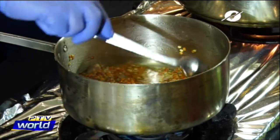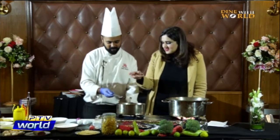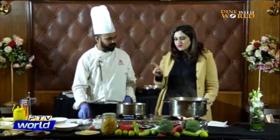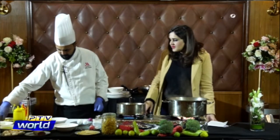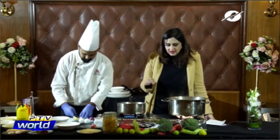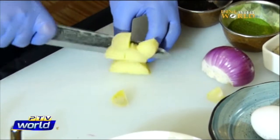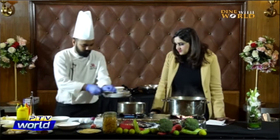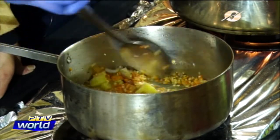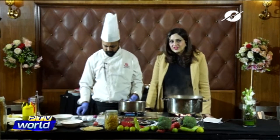This is a very interesting way of making lentil soup. What we do at home is boil the lentils and then add spices, but here you're sautéing the onions first, then frying the lentils. We've already added the ginger garlic paste, now we add potato for thickness, and we're boiling the lentils in vegetable or chicken stock.